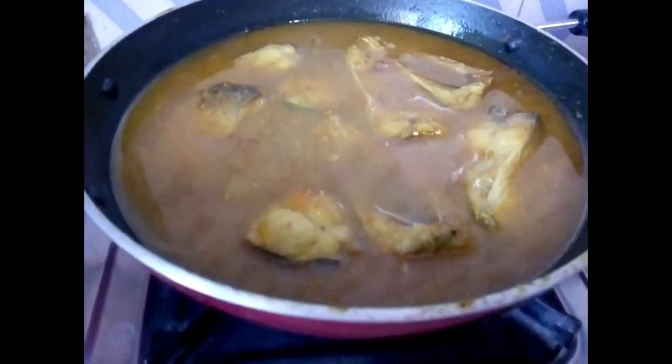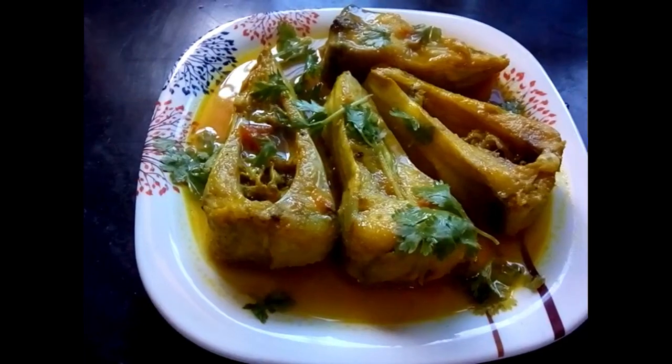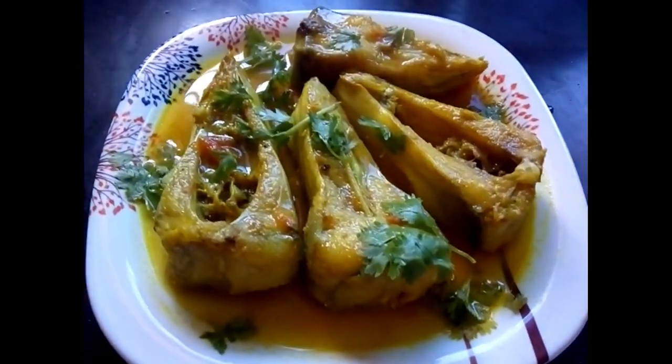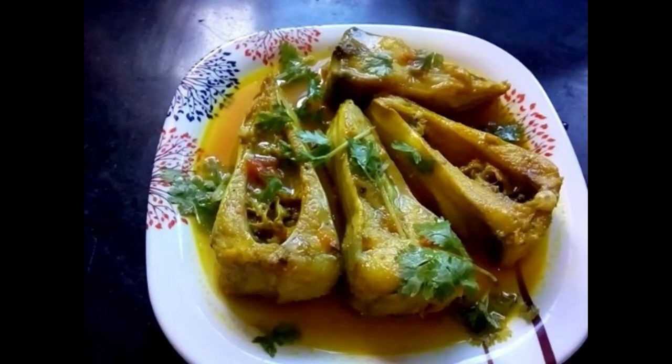See, my Chitol Fish is ready in a simple and easy way. I hope today's video has been good. If you liked it, please like it and subscribe. Thanks for watching.